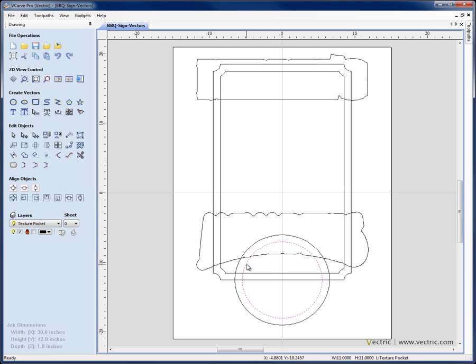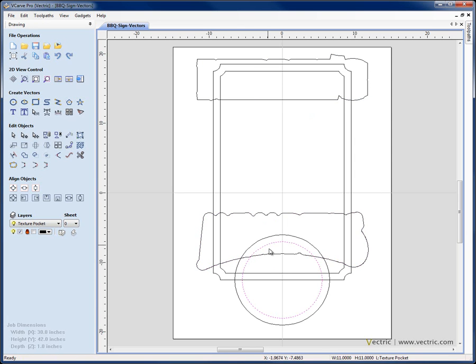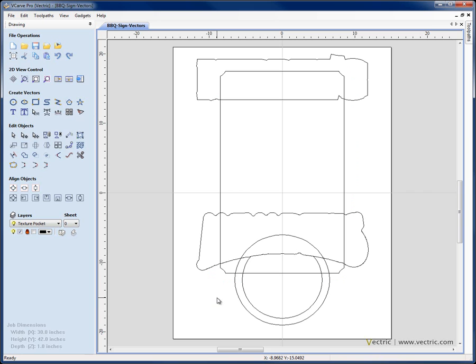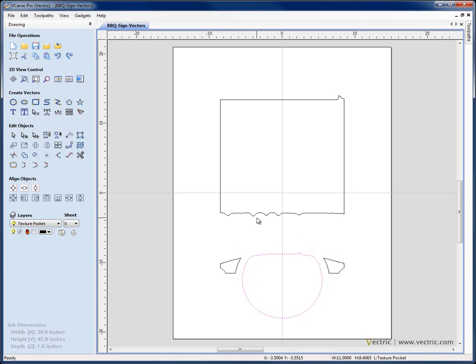I'm going to toggle the layer manager, switch off layer 1, make sure the texture pocket layer is selected, and do some trimming on these vectors — cropping them back to each other. First I want to crop the circle to the text outline. I'll right mouse click and copy that to the clipboard, then select the circle, shift-select the outline, and use subtract vectors. I'll paste the vector back in for reuse. For this outer rectangle I don't need it, so I'll delete it. Then I select the inner rectangle, shift-select the top box outline and hit subtract vectors, then shift-select the Memphis box outline and subtract again. Finally I click the bottom one, shift-select the circle, and subtract vectors — giving me the pocketed areas needed for the pocketing toolpaths.